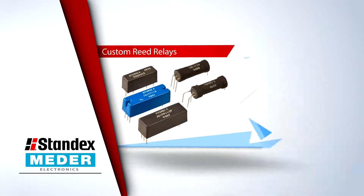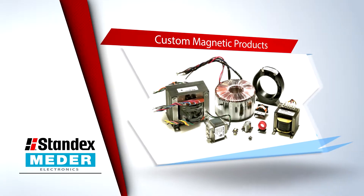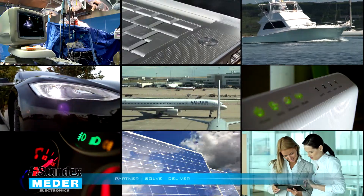Welcome to StandxMeter's Application Alley, where we take a moment to ramp you up on how StandxMeter products are making things easier, faster and smarter where we live, work and play.